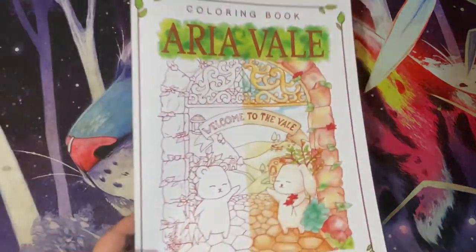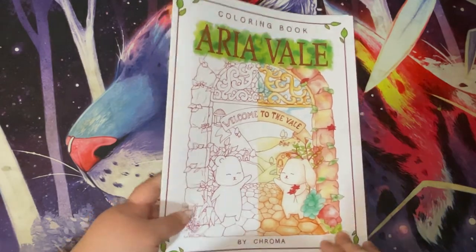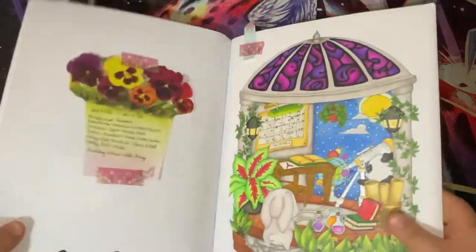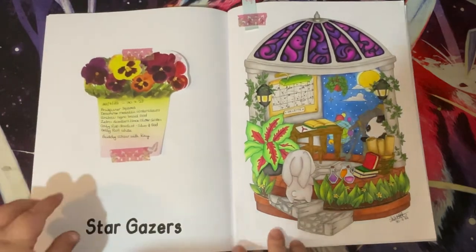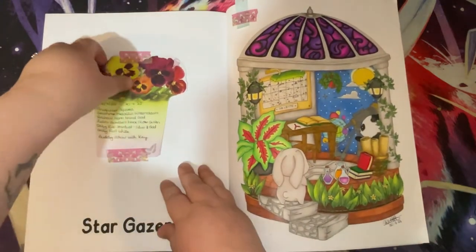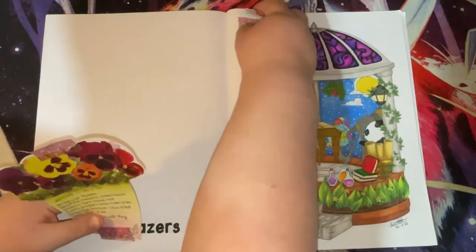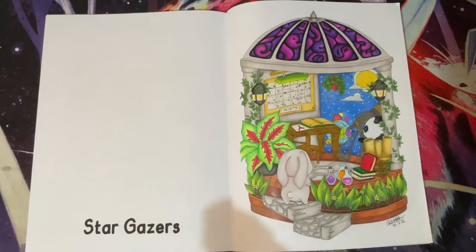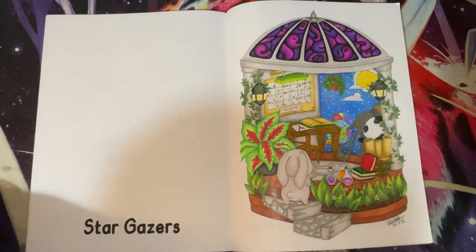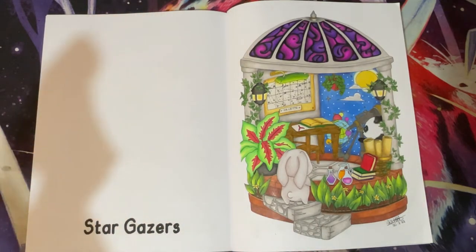Then we go on to Aria Veil - this was a body colour again with the lovely K last month. This is the page that I did. This was started on the 22nd of July and finished on the 30th of July.